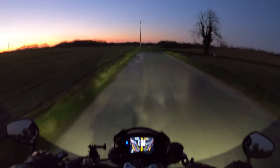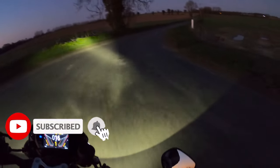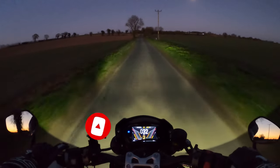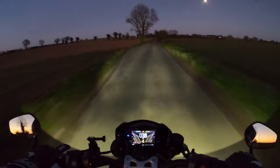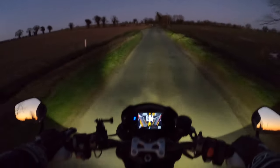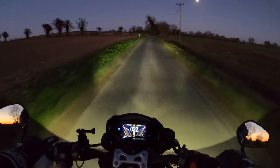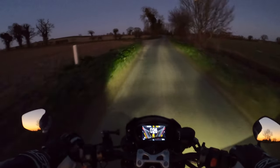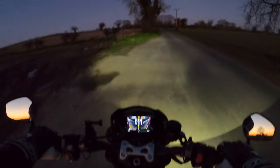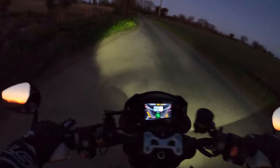If you're new to the channel and you're into anything motorcycle related, consider hitting that subscribe button and the bell notification — you'll be notified of all the latest uploads. This is a very short video — this is the first time I've been out in the evening and tested these lights. Let's have a little pull over to put it down onto the normal riding mode beam.